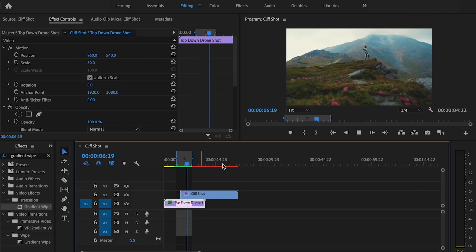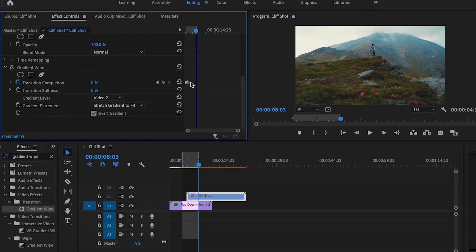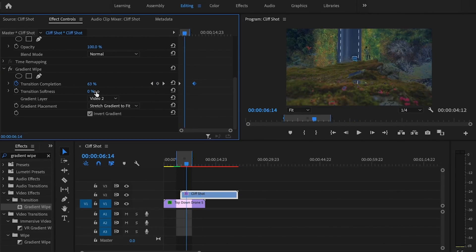That's starting to look pretty good. If I want to make the transition longer, all I'm going to do is go back down, click on the second keyframe, and drag it over as far as I want — that's going to create a longer transition. I can also go over here and play with the transition softness, which makes the edges a little bit softer or sharper. I prefer more of the sharp look myself, but you can play with this to see whatever works best for you.